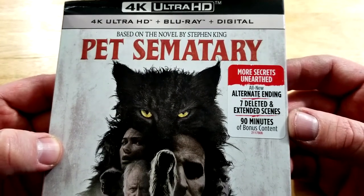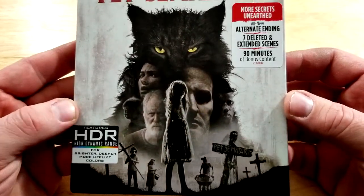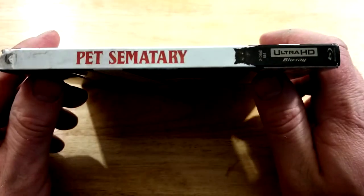Special features include: More Secrets on Earth, an all-new alternate ending — definitely interested in checking that out — seven deleted and extended scenes, and 90 minutes of bonus content. It does have HDR.